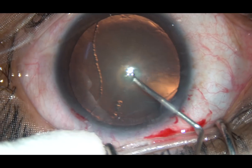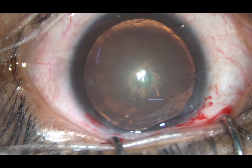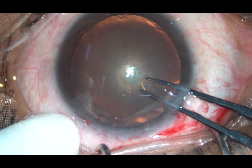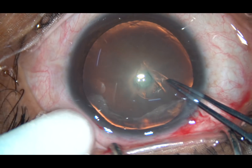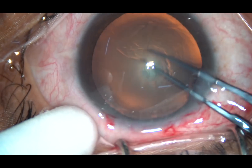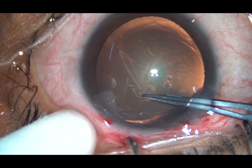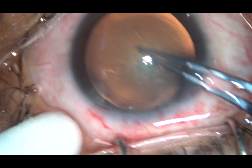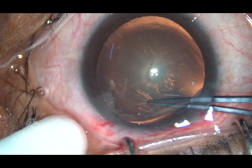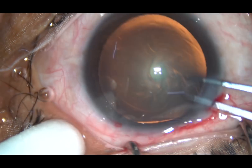The anterior capsule is incised with a bent 26-gauge needle. I hold this capsular tag with the Utrata forceps, go anticlockwise, and remain at a certain distance all around from the margin of the pupil. And thus I am doing this continuous curvilinear capsulorhexis.